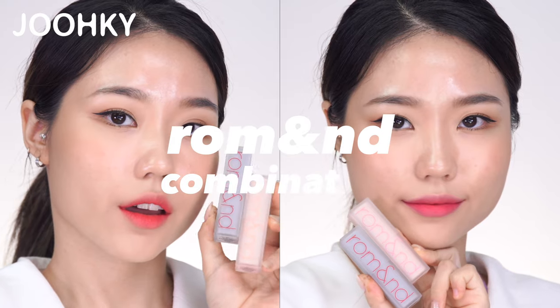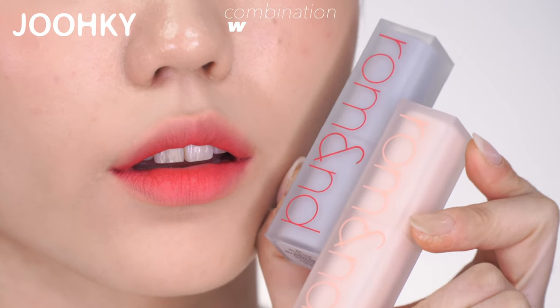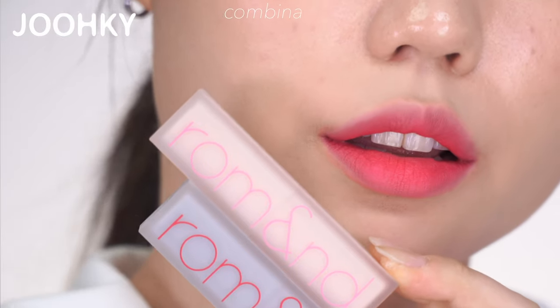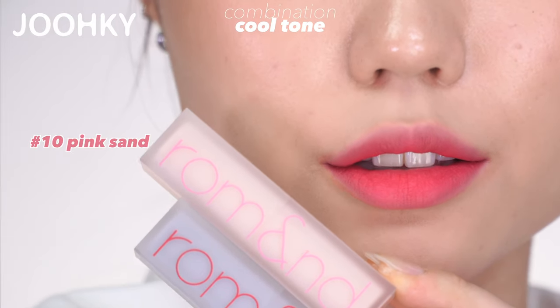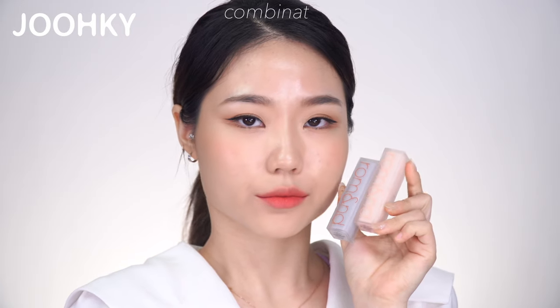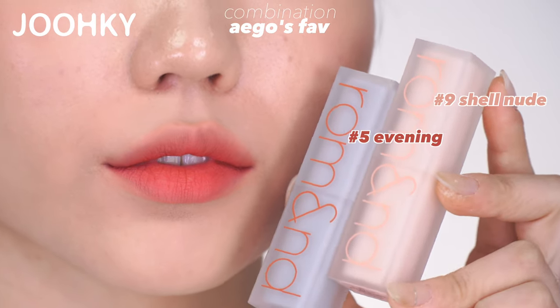So I'll finish the video by showing those combinations and my favorite combination. Synergy nude combinations recommended by Roman: first, a warm tone combination using No.9 Shell Nude and No.17 Red Heat; second, a cool tone combination using No.10 Pink Sand and No.19 Red Surfer. My favorite combination is No.9 Shell Nude and No.5 Evening.